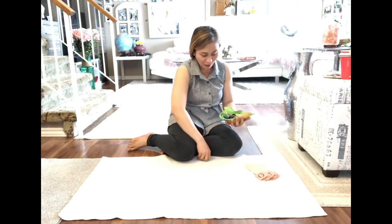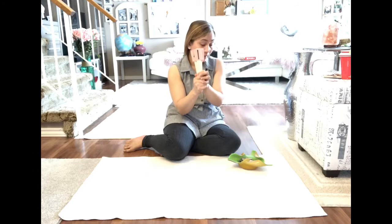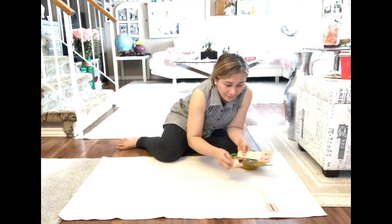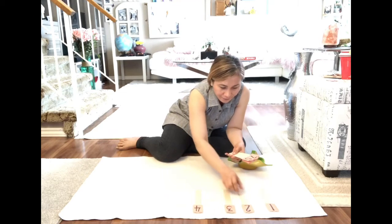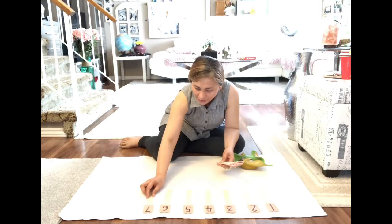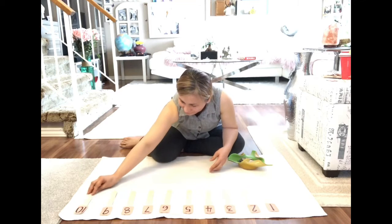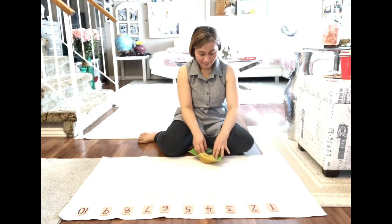So we let the kids lay down the numbers 1 to 10 on the mat — I remove the zero — so we let the kids lay down: 1, 2, 3, 4, 5, 6, 7, 8, 9, and 10.